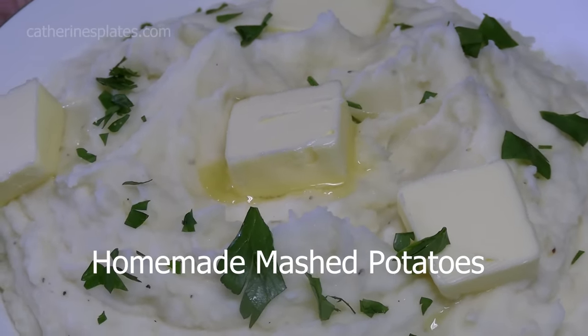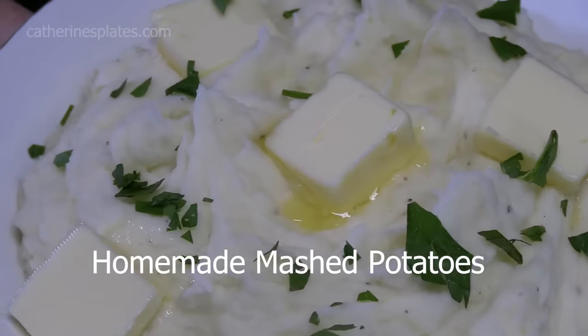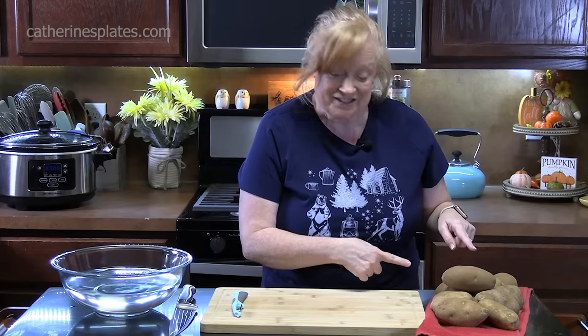Let's make creamy mashed potatoes, a side dish worthy of your Thanksgiving table or even your dinner table. I have some crock pot stuffed bell peppers happening right now. Perfect for a delicious side dish.